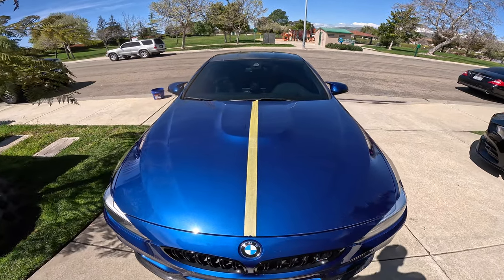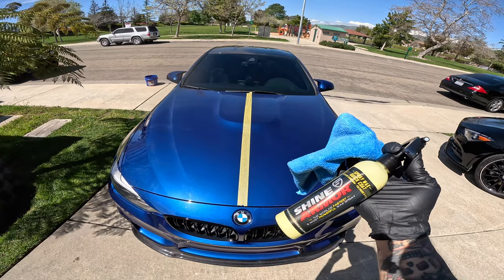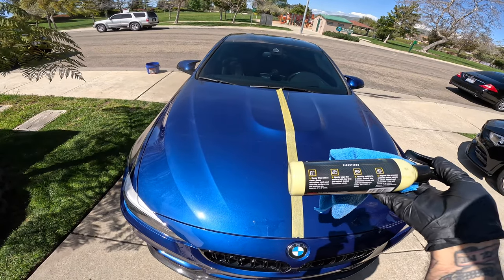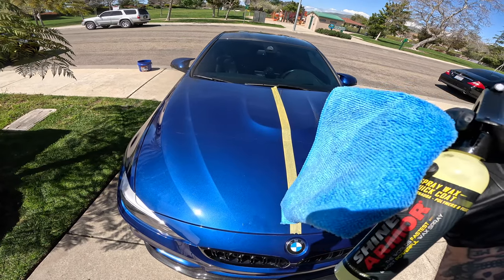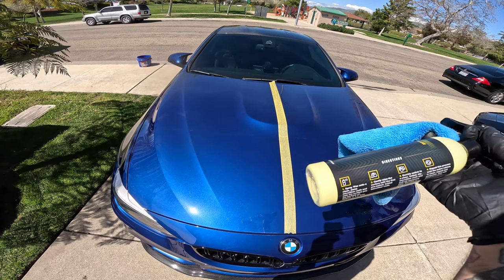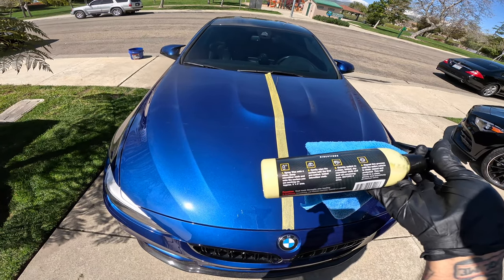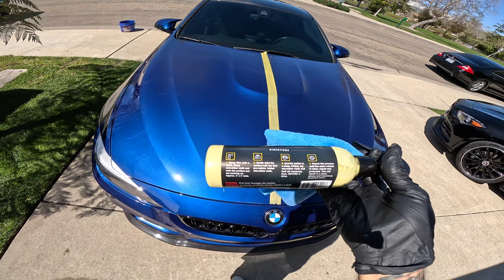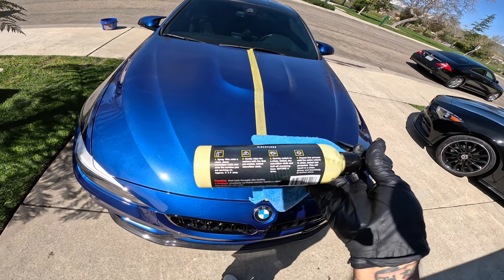The car is all nice and clean. We've got the Shine Armor Quick Coat Spray Wax. It says to spray wax onto a clean, damp microfiber cloth and onto the surface you're working on — approximately a 3x3 area. Step two: gently wipe the surface with the pre-wetted folded microfiber cloth. Step three: quickly switch to a clean, dry microfiber cloth and buff out remaining haze before it dries. Repeat until the entire vehicle is clean, waxed, and protected for a clean, glossy, and beautifully protected shine.